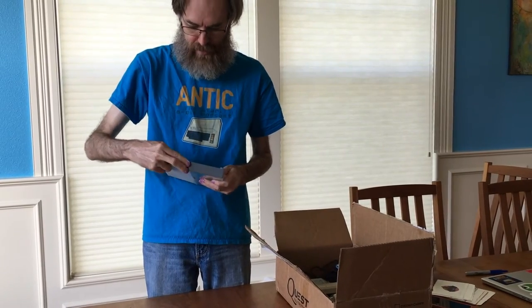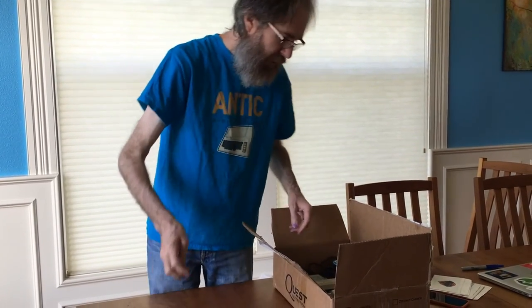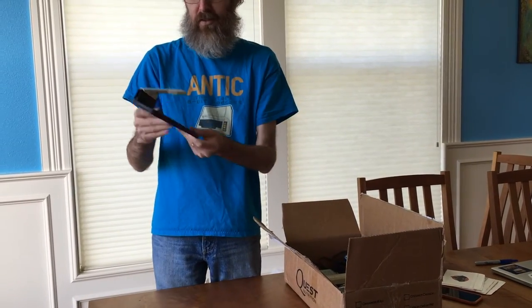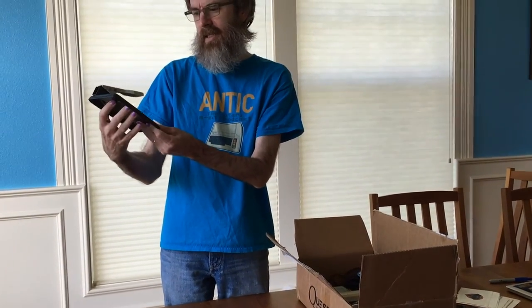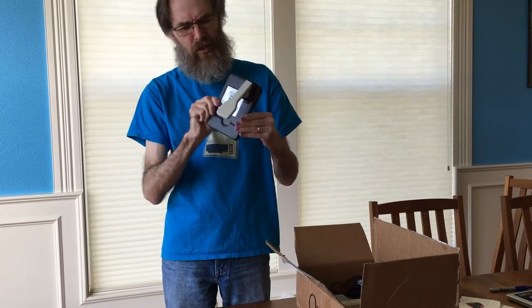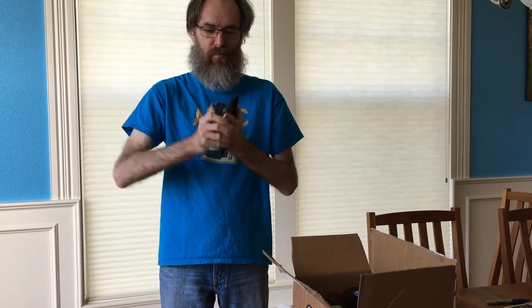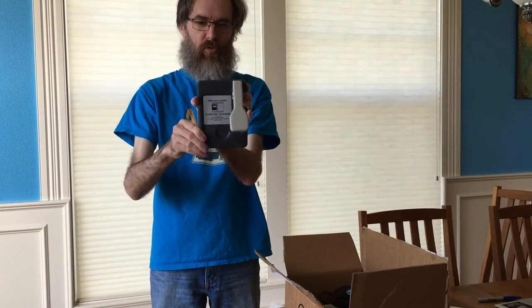Is it on YouTube yet? Love that name. And then we have a disk double-disk converter — it's a disk notcher for three-and-a-half-inch disks. Have you ever seen one of these? Looks like some sort of torture device or something.